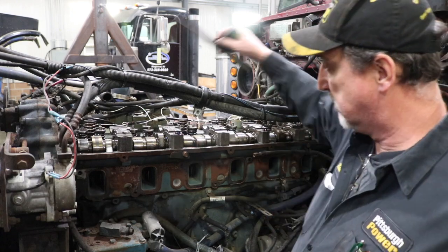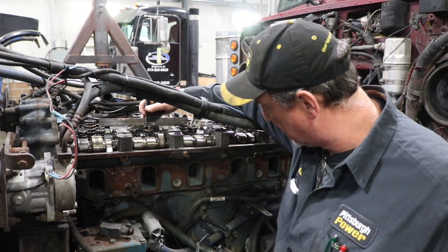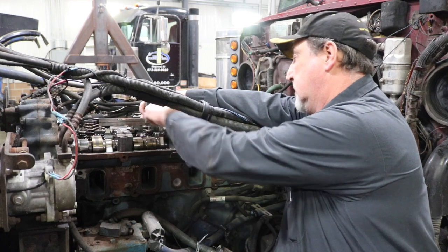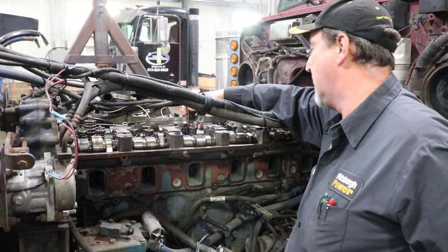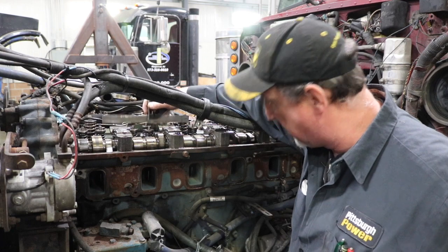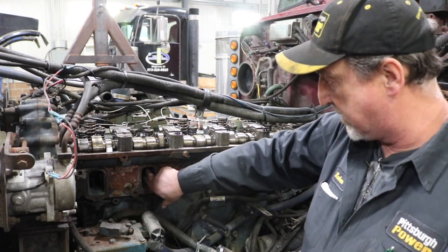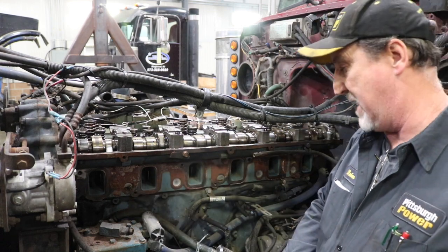Sure enough, we do have a bent valve. If you see here, if I lay this straight edge across the top of these, you can see I probably have a quarter-inch difference. These are all pretty close together — if you keep going down the line and checking them, they're usually all pretty close. Notice this one here is low, so you know something's going on in there. I have some pictures later; I don't know if you'll be able to see it, but you can actually see through the port that the valve is bent.